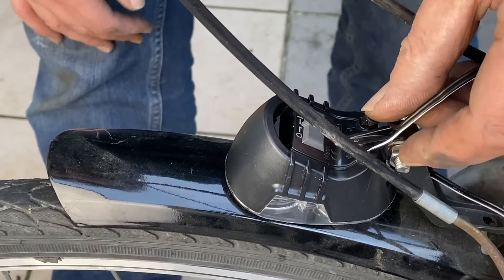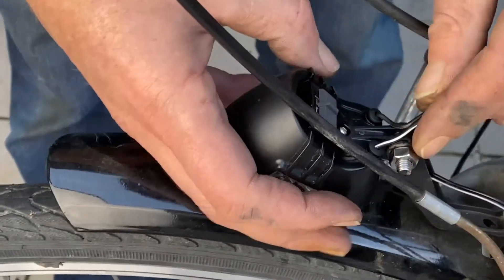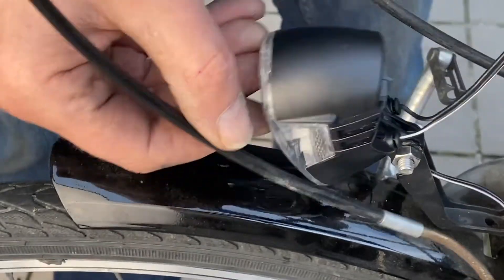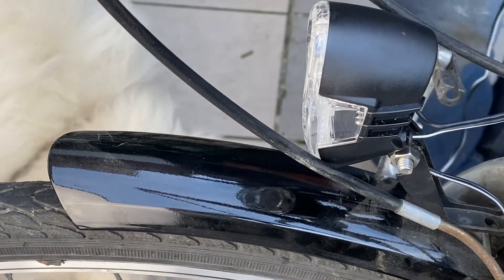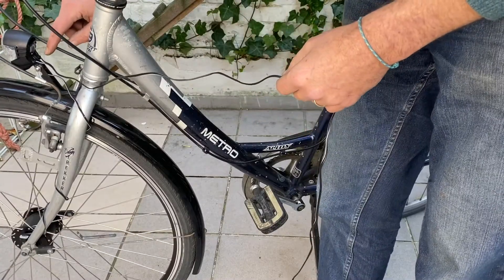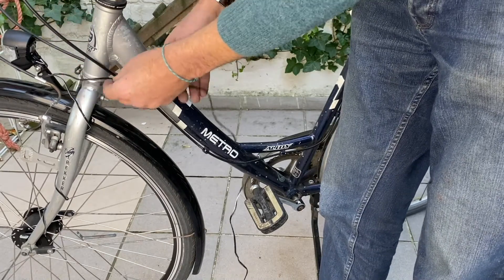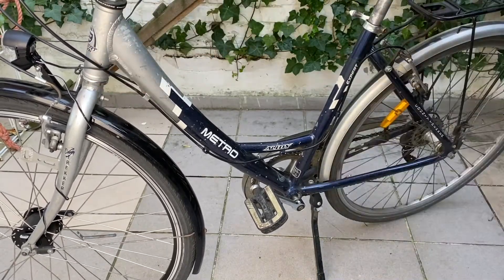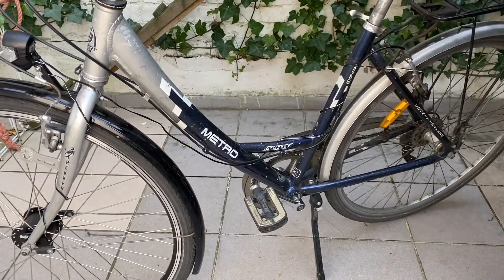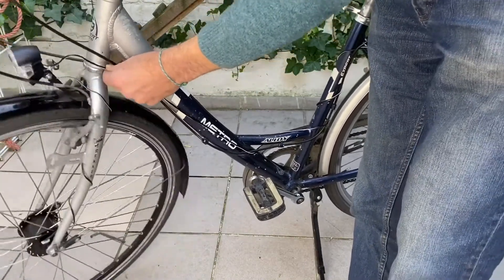Now we're putting the wires — the color code: the white with the mass and the black with the plus. For the cabling, be careful to keep a little bit of margin, because as this part is moving we need a little margin. So let's make a test run. I'll be needing more length because I have to make sure there is enough margin when turning the front wheel.